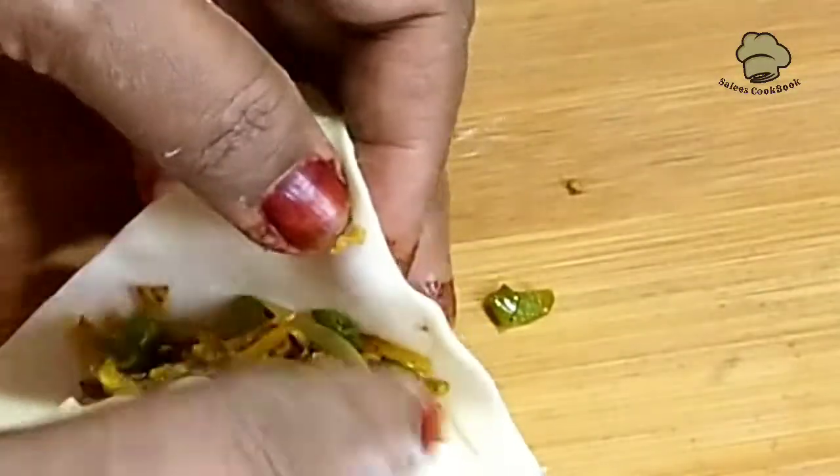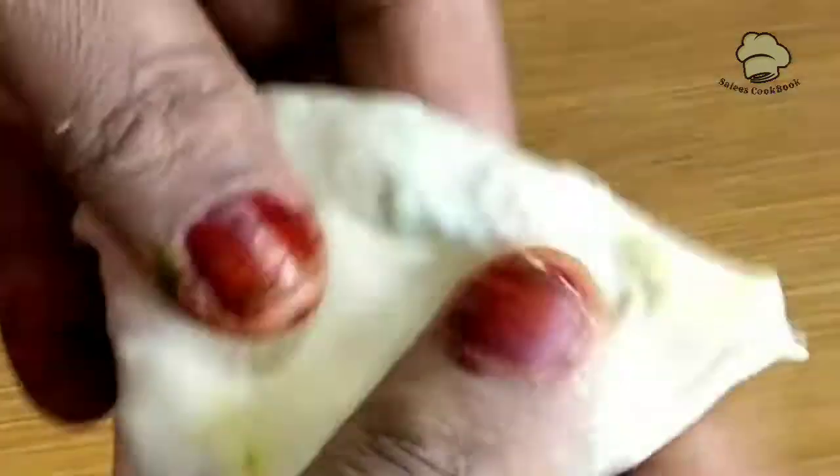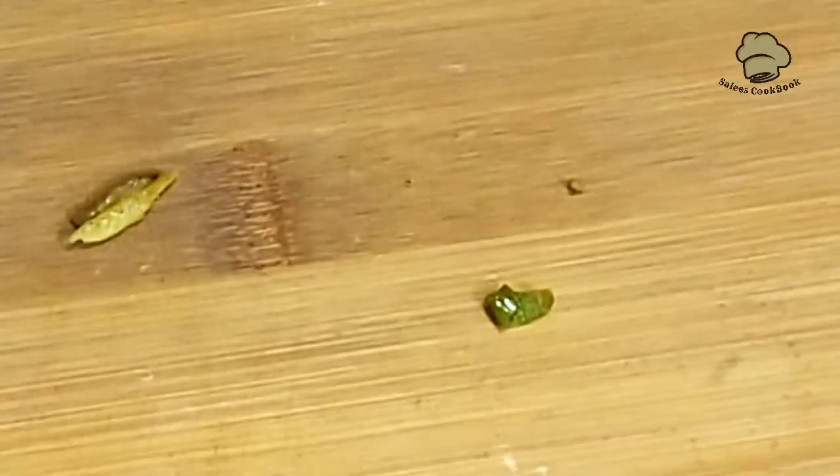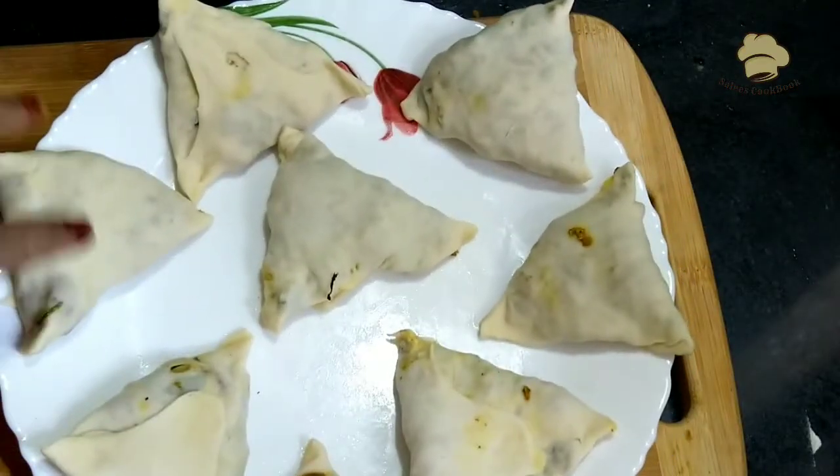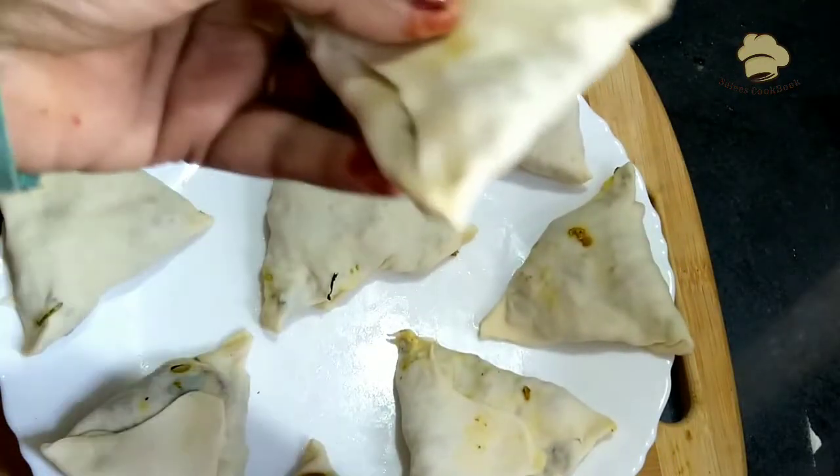I will add the sauce and mix it in. The sauce is ready. I will fry the sauce.